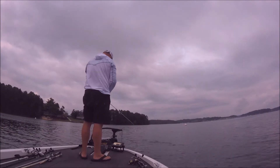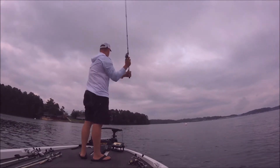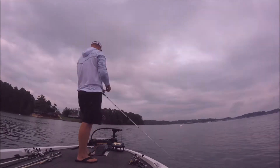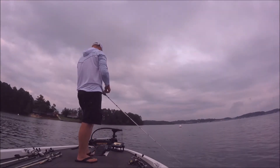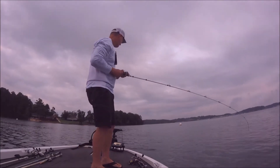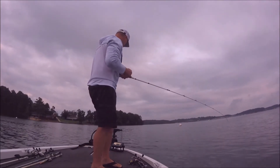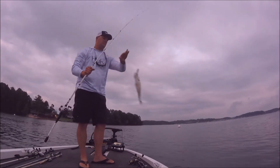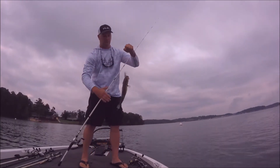One of the favorite things I like to do when I'm approaching a brush pile is throw a topwater over it — try to get some fish to come up first. Sometimes you can catch some big ones doing it that way, and that's a real effective technique. Here I get a small one, but you can sometimes get that school fired up underneath there and get some big fish that way.